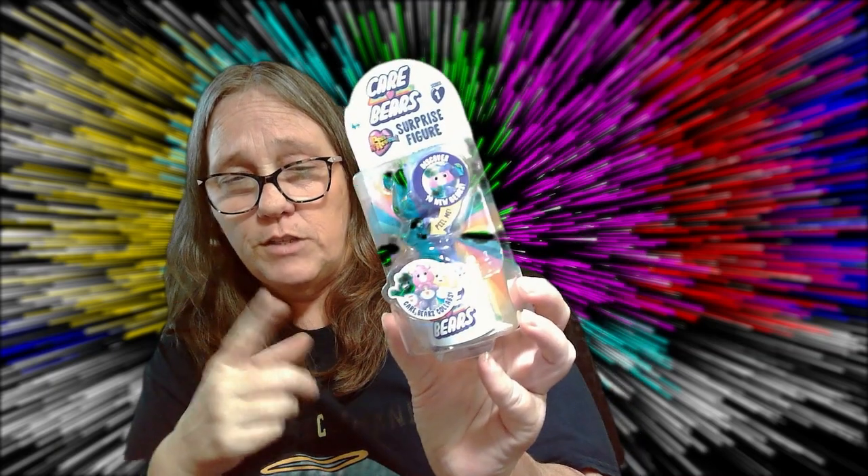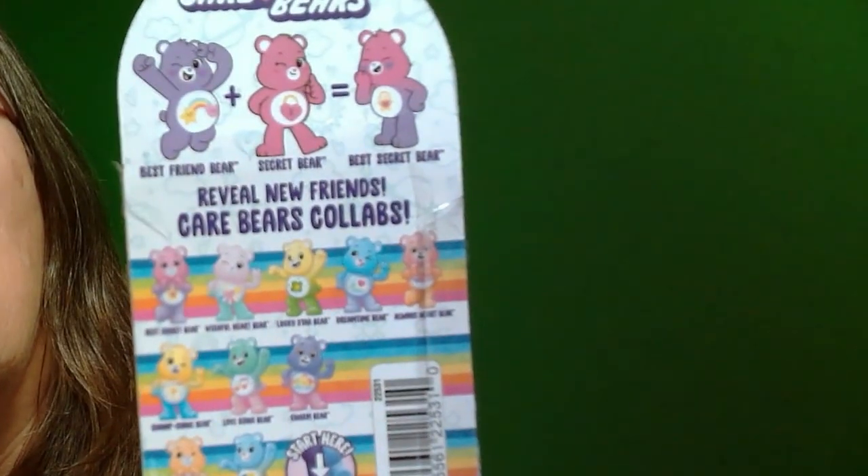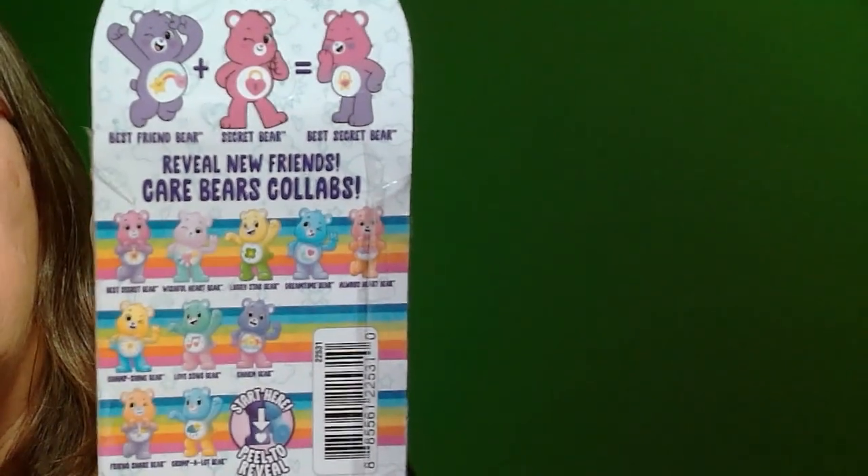Hey everybody, it's Mama Jen. I am here with something different — it's called Care Bear Surprise Figures. I've been looking at these for a while. I actually have a few of them and I have not opened them. It says that you peel to reveal, so discover 10 new bears, then you peel the layer off this bear and see what you get. These are some of the ones on the back — they're like mixed-up bears.